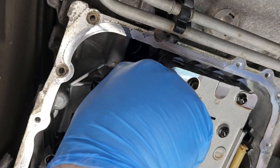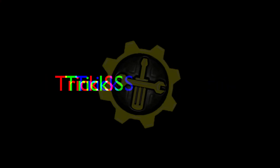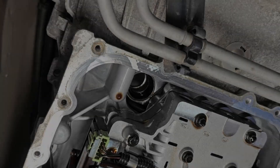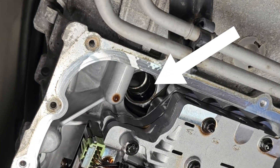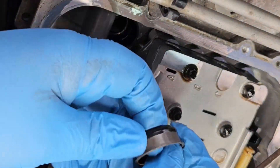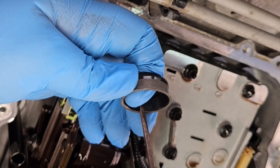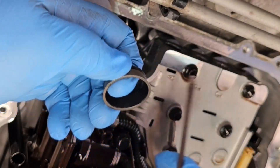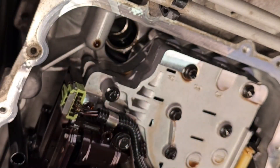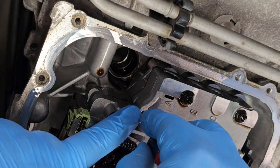Get a good enough bite with the needle nose pliers, it comes out. Before we go any further, we have to go ahead and grab that little gasket that's inside here. What I'm going to do is use a flathead screwdriver and kind of bend this metal part in, so that way I can create an opening to use needle nose pliers to just pull it out. You just want to be careful not to damage the actual aluminum that it's sitting in.